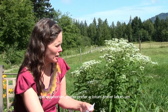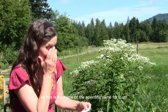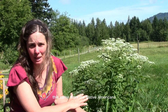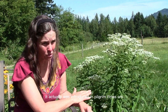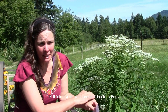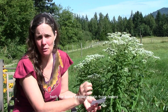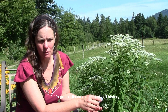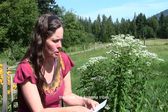Eupatorium perfoliatum — that is the scientific name for it. It's also called fever wort, Indian sage, and sweating plant. This came from the Native Americans. It was introduced in pilgrim times and was even brought back to England in 1699 because it was such an amazing herb for bone-breaking pain from fevers. It's a febrifuge. It has a really ancient history with the Native Americans, and was used by the Iroquois, the Creek, and the Alabama tribes.